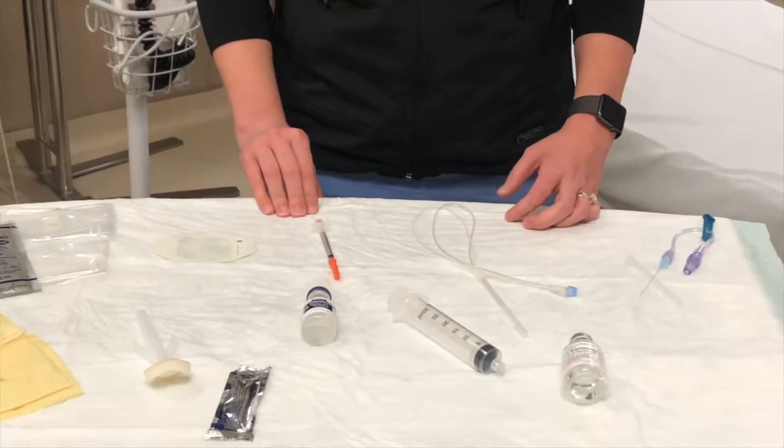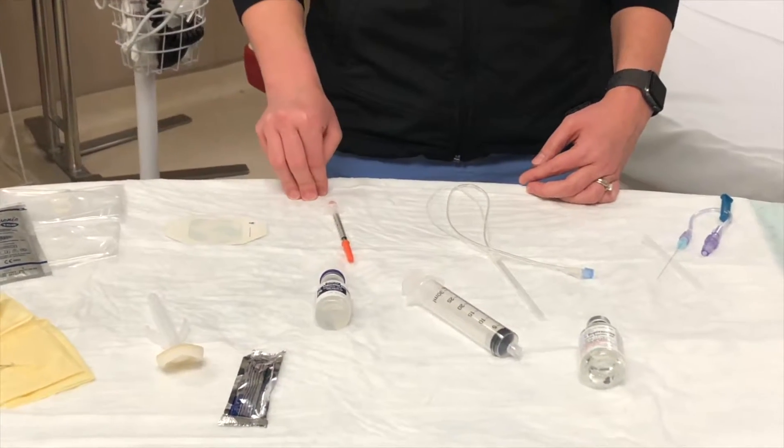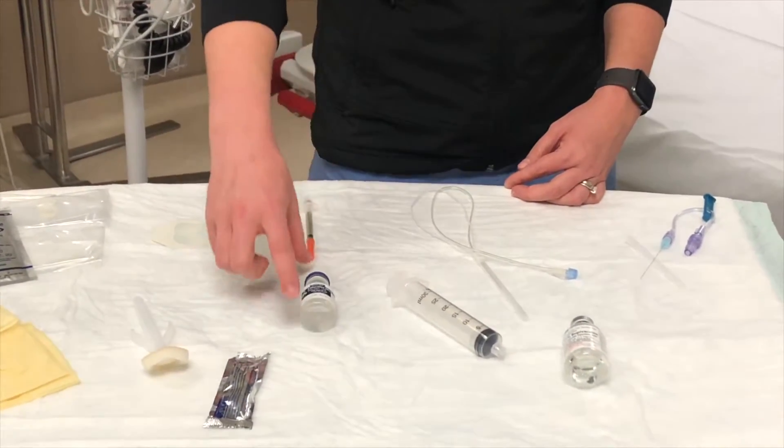Next, you'll need supplies for anesthetizing the patient's skin. We use a small gauge needle such as an insulin syringe and lidocaine.